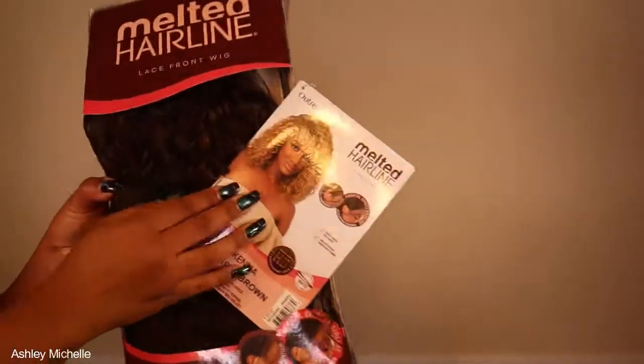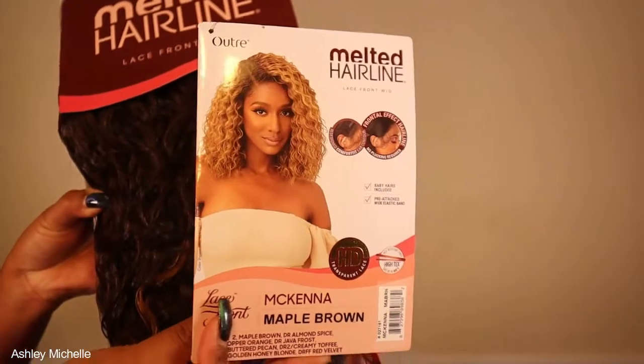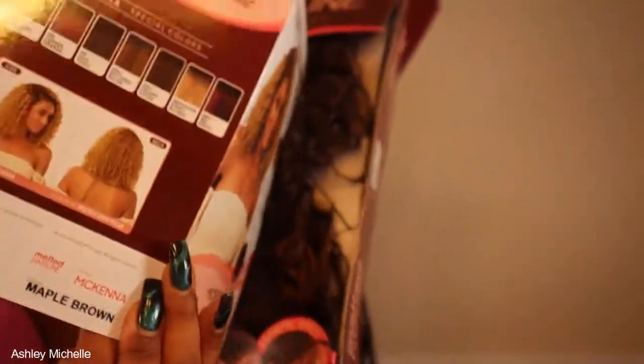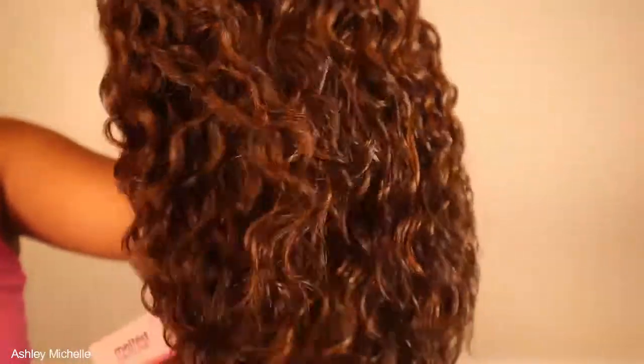I was really just looking for the perfect short curly bob wig that I can literally just throw on and get out the house, so I decided to review the Ultra Melted Hairline wig McKenna. I picked her up in the color Maple Brown, which is perfect for the fall season coming up. She is a beautiful number two brown color and she does have some blonde highlights and a deep wave or really tight spiral curl pattern.